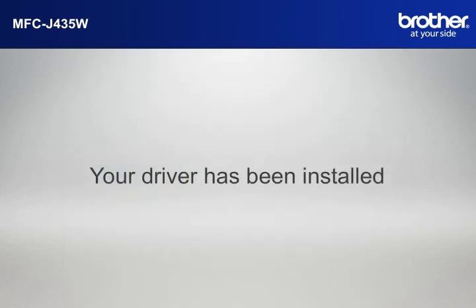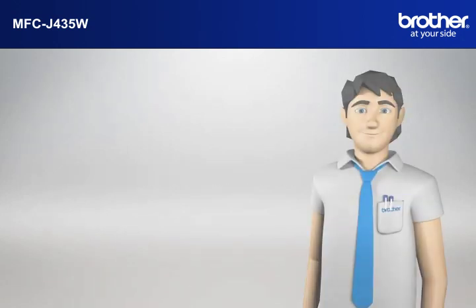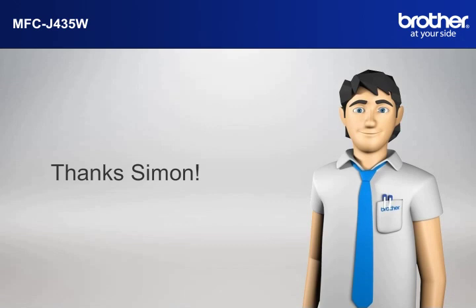Click Next. Your driver is now successfully installed. You should now be able to print wirelessly. Thanks, Simon.